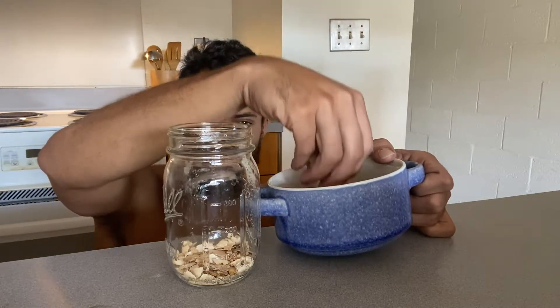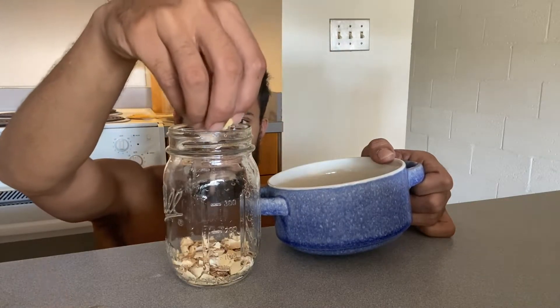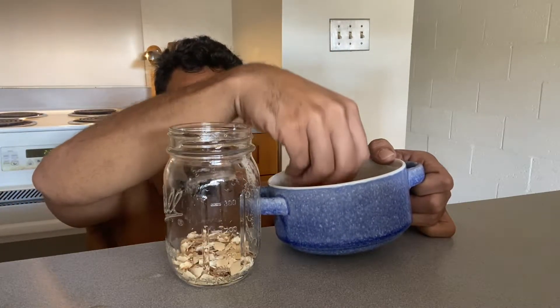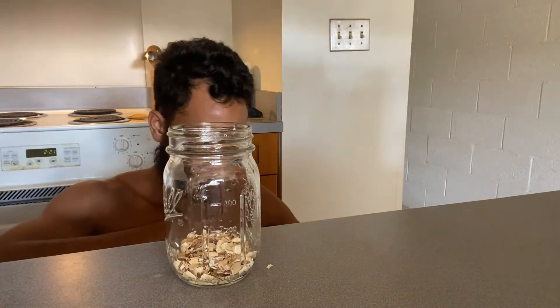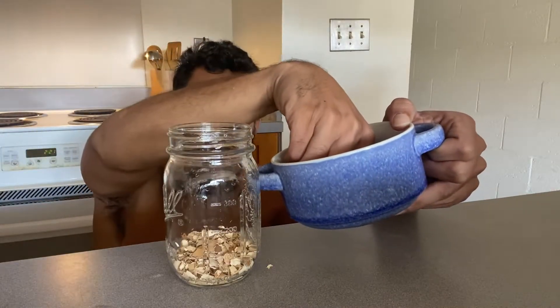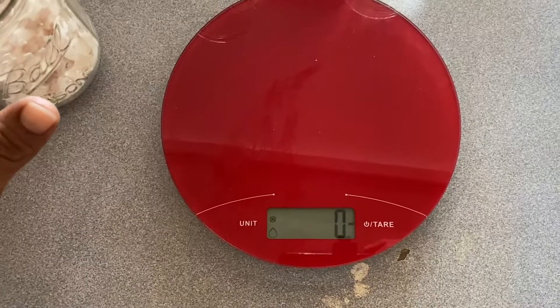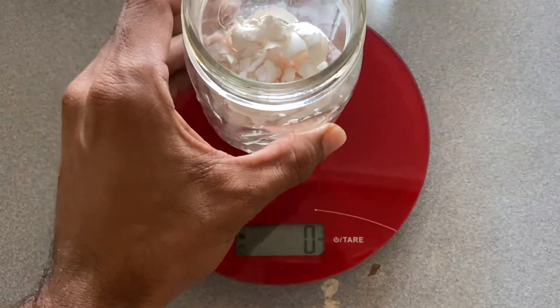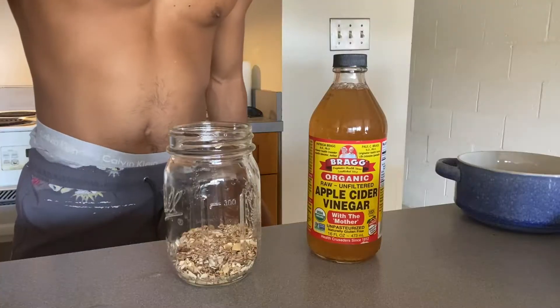If you don't have brown rice vinegar, you can use apple cider vinegar. But for this particular batch, I only had apple cider vinegar. BRV or brown rice vinegar can be found on Amazon for like $15 US. I use the food scale to weigh the equal parts of eggshells to vinegar like the one I have here.